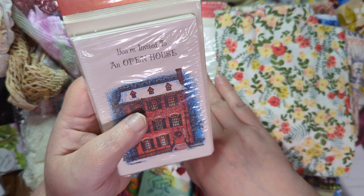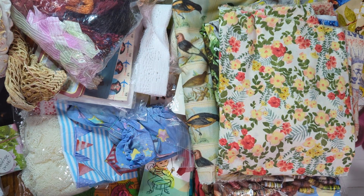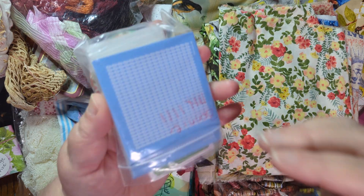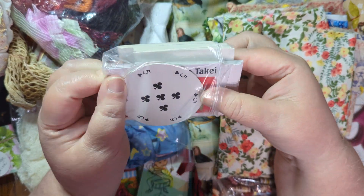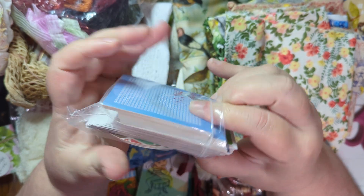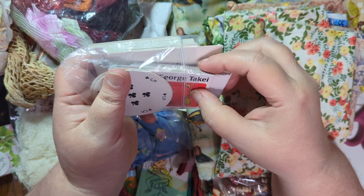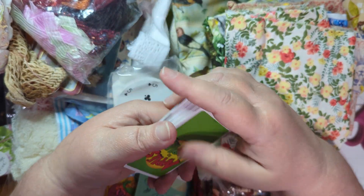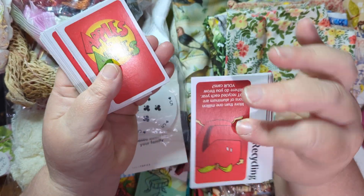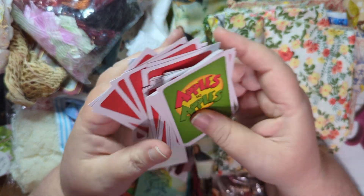She sent me some cards - some open house cards, so those are fun. And also some playing cards for out of games and stuff like that. So apples to apples - those will be fun in like autumn journals, that's sort of cool.